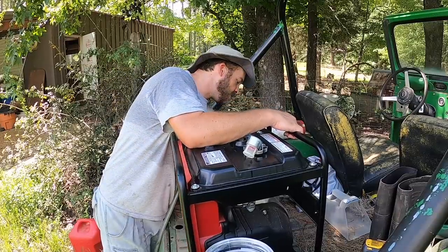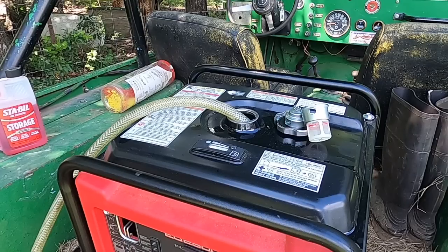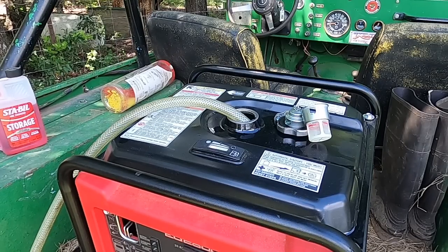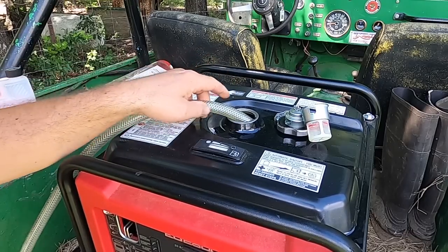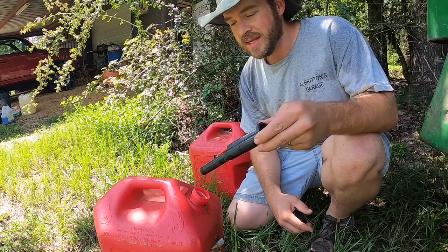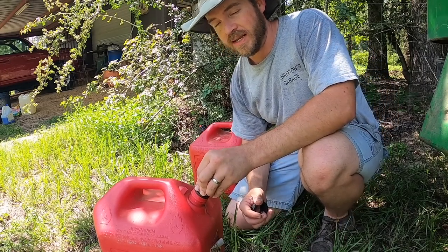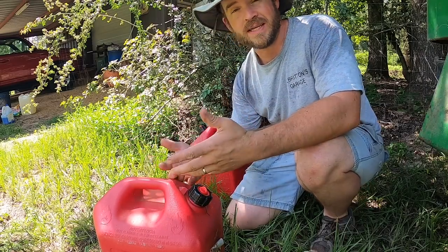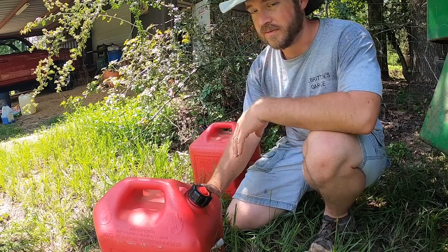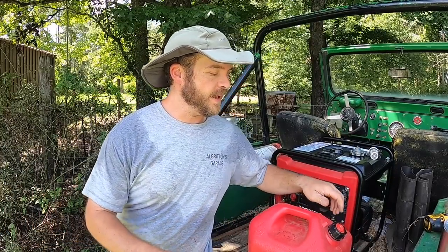I'll tilt it up some to see if I can get a little more out. There's really nothing wrong with the fuel I took out — it doesn't smell the freshest, but it'll still burn. It'll do fine in the Jeep, the lawnmower, or even the sawmill. This is a can full of fresh non-ethanol fuel that I picked up today.